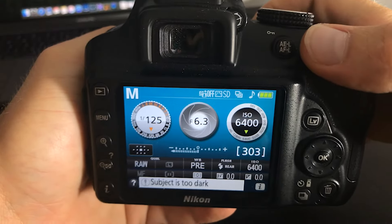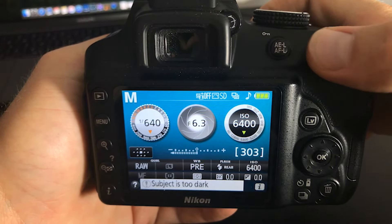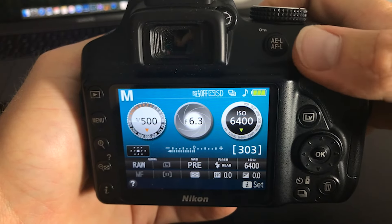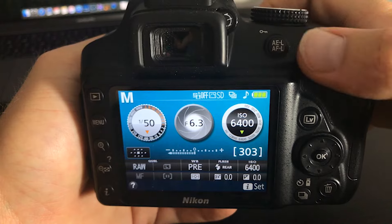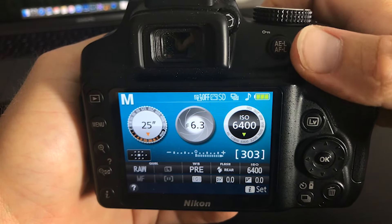The next thing you're going to do is adjust your shutter speed. If you turn the wheel to the right, it's going to speed up your shutter speed. Pushing the wheel to the left, it's going to slow down your shutter speed so you can do things like long exposures and light trails.